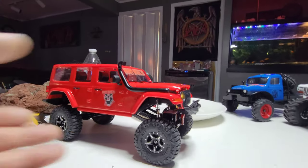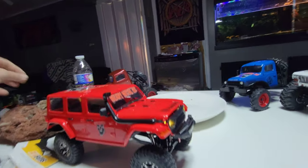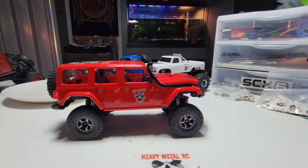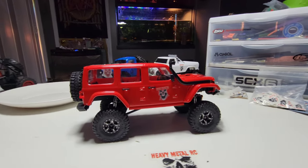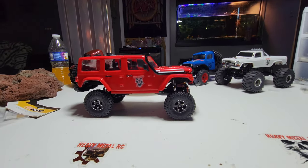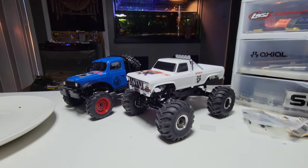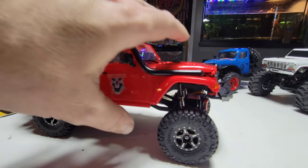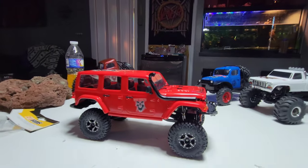I might throw some overdrive gears in to make it a little faster. Let me show you full throttle — yeah, not that fast. It's alright. I have other cars that are pretty damn fast; this one is fine to stay slow. Anyway, thanks for watching.